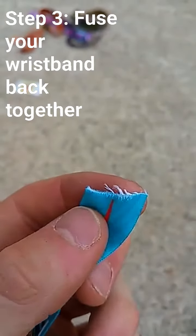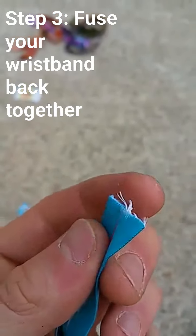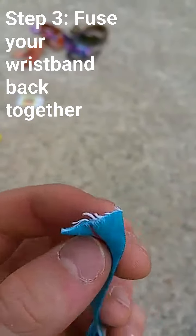Now I have the cut end of my wristband but see how it's frayed? You're gonna want to fuse it with your lighter. Just take your lighter and go gently across the top so it just kind of melts.